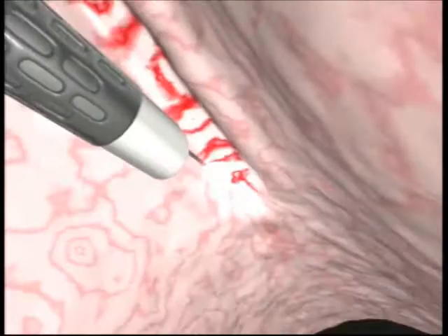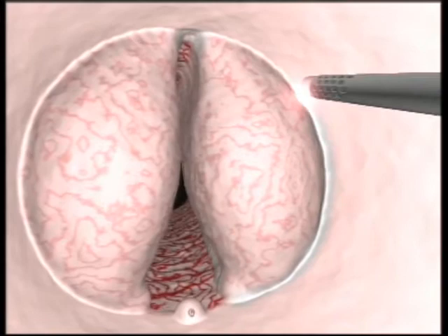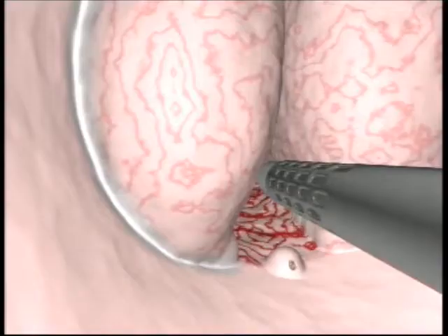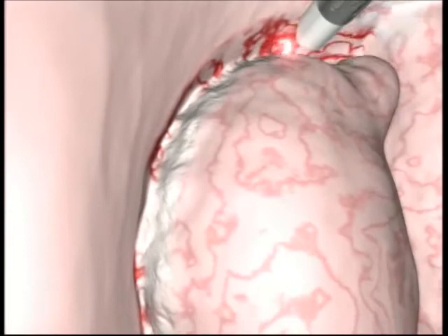A retrograde incision is performed from the bladder neck, from 5 o'clock to the marker at 12 o'clock, thus delimiting the lateral lobes. We then proceed with a 180-degree rotation of the resectorscope, which is used to lift and push the lobe medially in order to expose the plane of dissection.